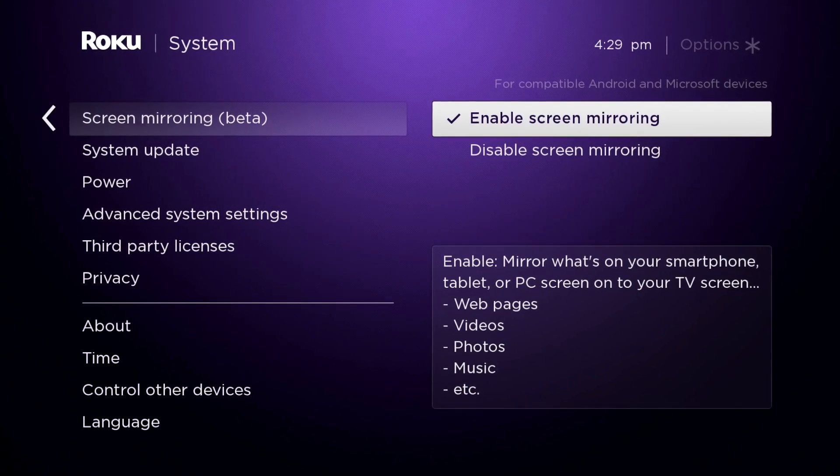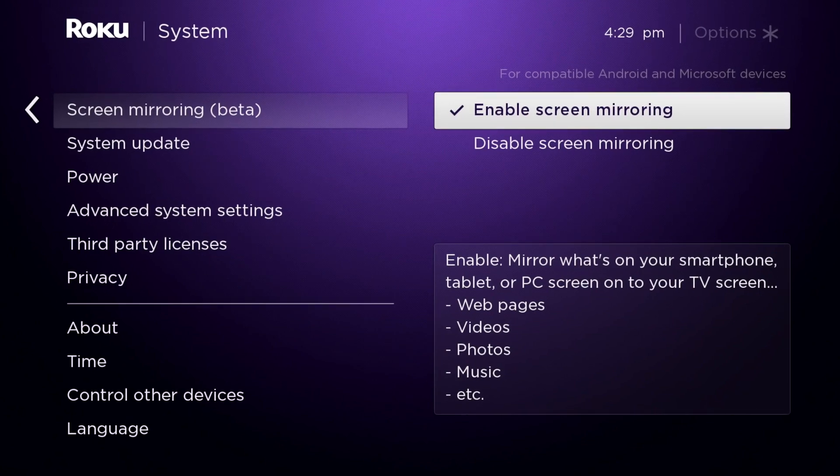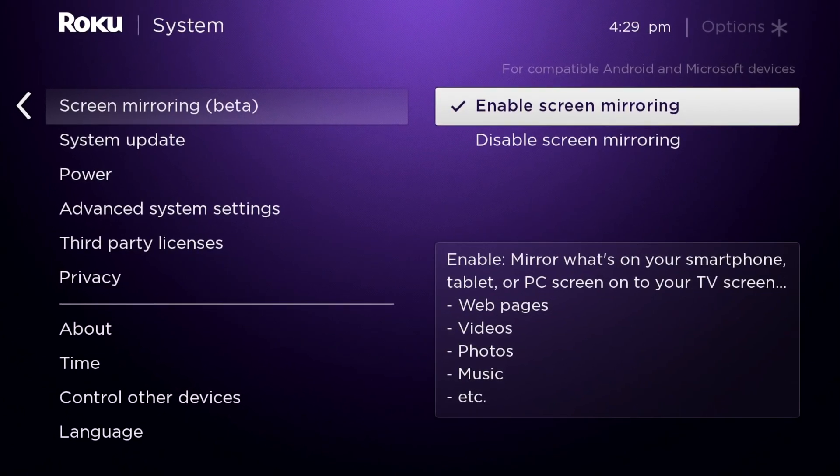Before we begin, just make sure the screen mirroring option is enabled. It usually is enabled by default, but you can check by going to Settings > System > Screen Mirroring on your Roku and making sure it is set to Prompt or Always. It's also important that both devices be on the same network.